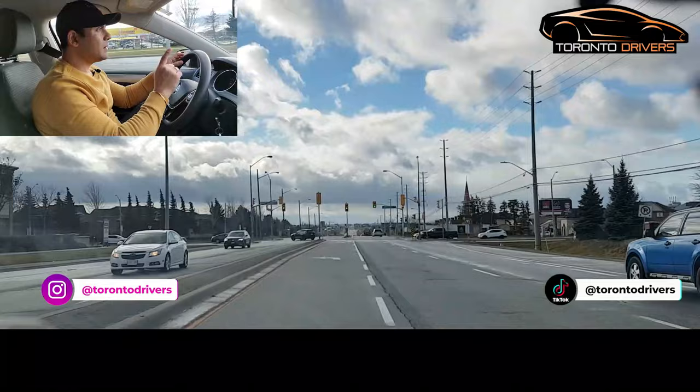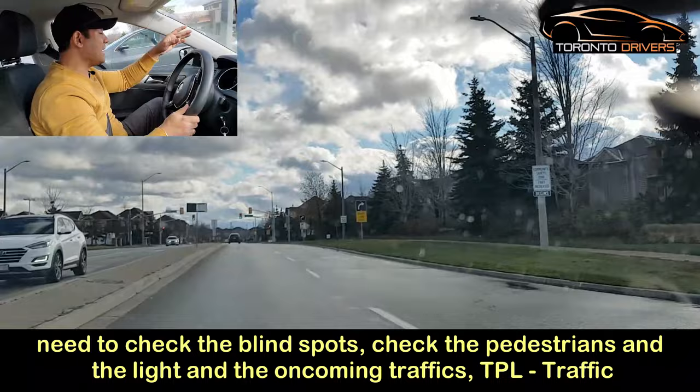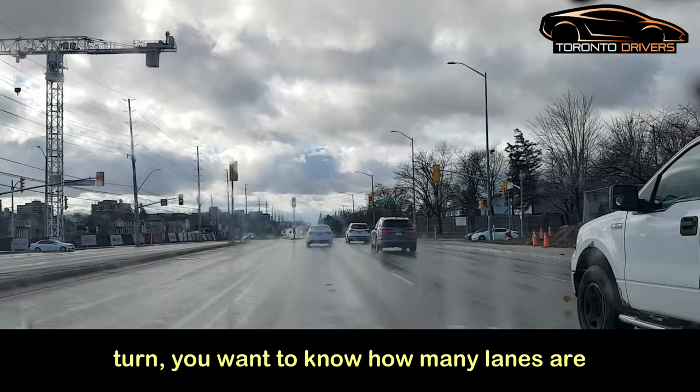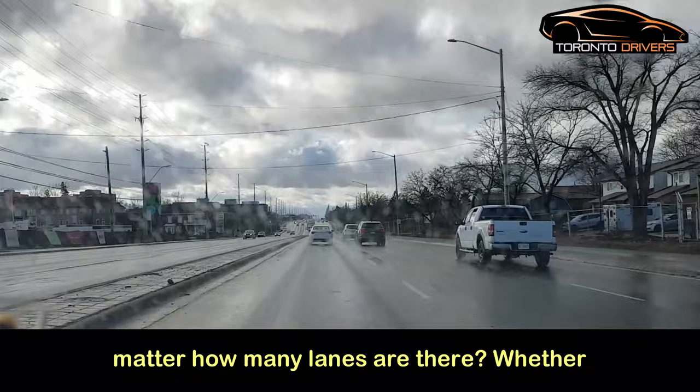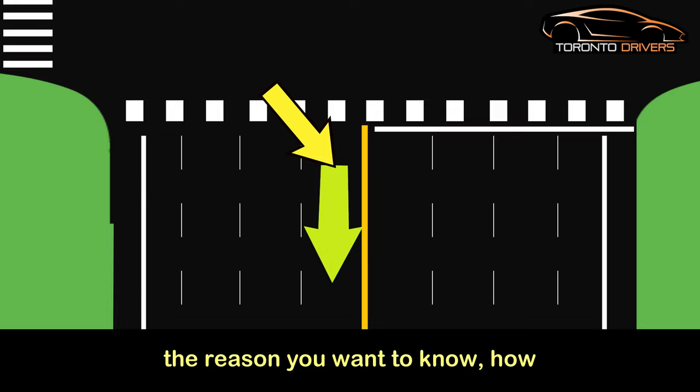This one is a clear intersection, and you can still make mistakes here, so you need to check the blind spot, check for pedestrians, the light, and the oncoming traffic — TPL. While you're waiting to make the left turn, you want to know how many lanes are on the road you're turning into. No matter how many lanes there are, the only lane you can go into is the one closest to the island.